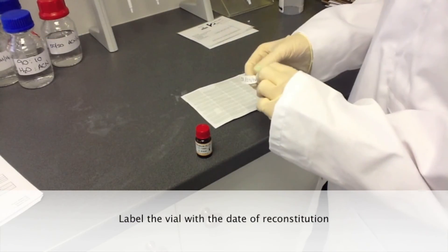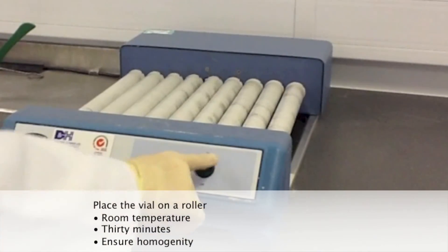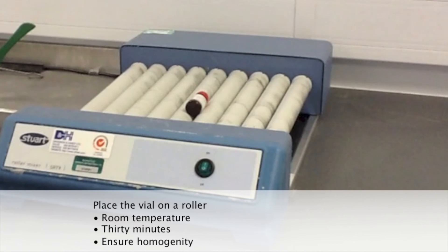Ensure you label the vial with the date of reconstitution. Place the vial on a roller at room temperature for 30 minutes to ensure homogeneity.